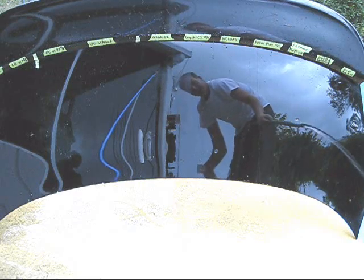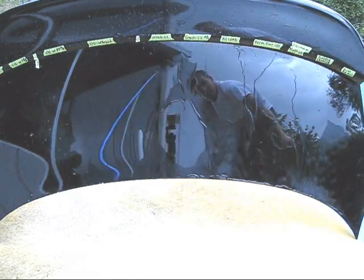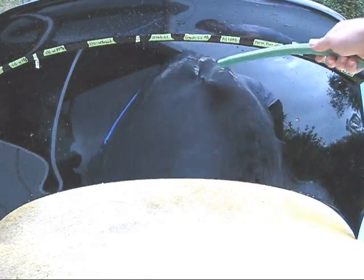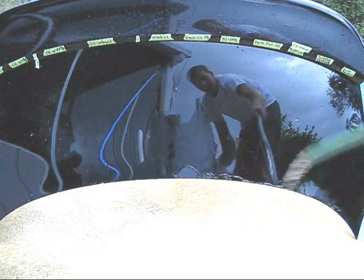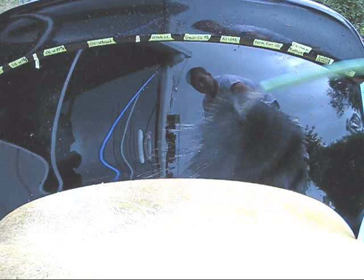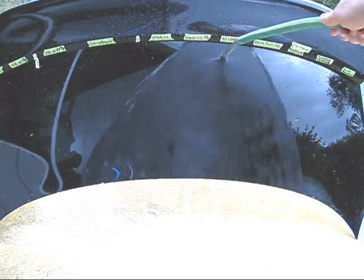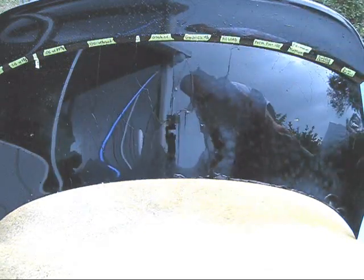Right next to that we have CarPro Reload. It looks like the Reload definitely sheets faster than the 10% C2. As far as the G-Tech C2 straight and the Reload, they seem about the same speed.